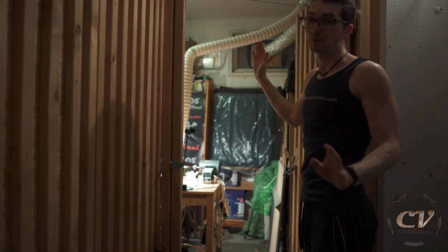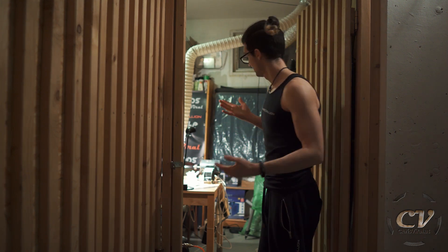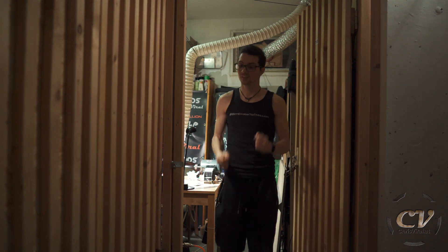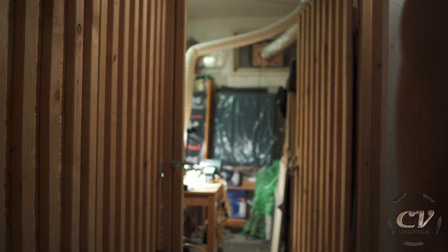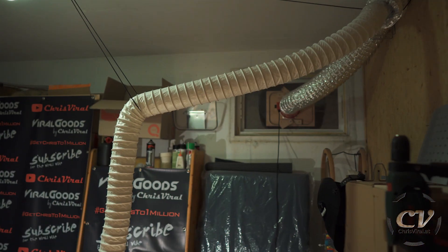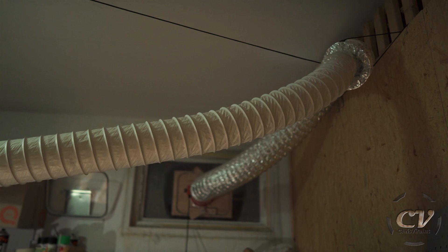Yes! This is what it looks like now, and the best thing is I can just walk through my workshop regularly — it's not in the way at all! That is so cool, this turned out way better than expected. So cool, oh my goodness.